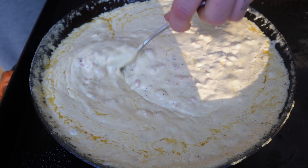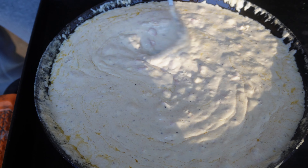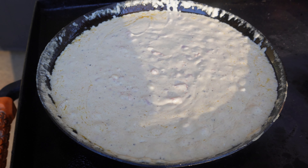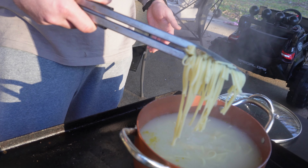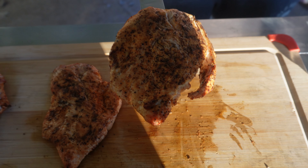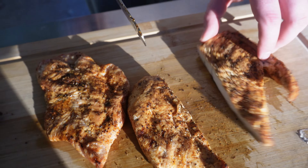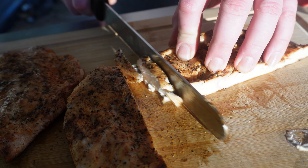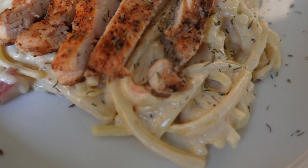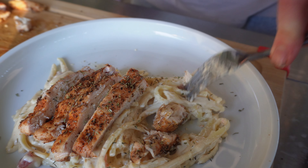The sauce is done — one last good stir. Look at that consistency. If it's not quite right, just add a little more heavy cream or some of that pasta water. The pan is a little full, but we're going to bring the noodles over and carefully mix everything together. The chicken is done and looking real good. The way I like to do it for a pasta like this: cut it down the middle, then give it a julienne slice and add it right in.